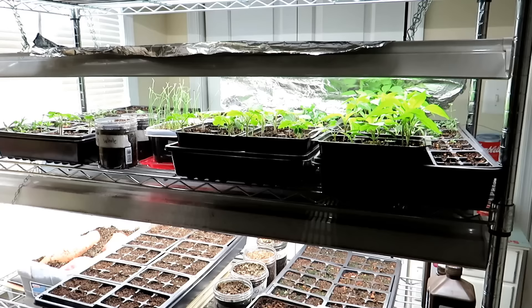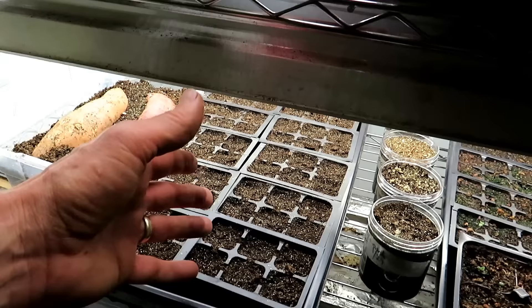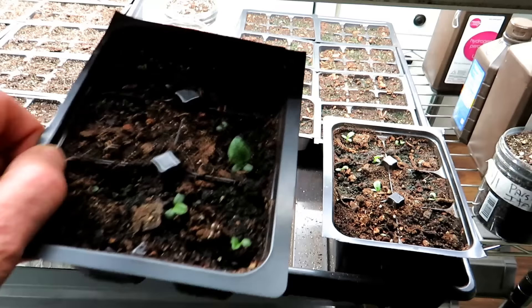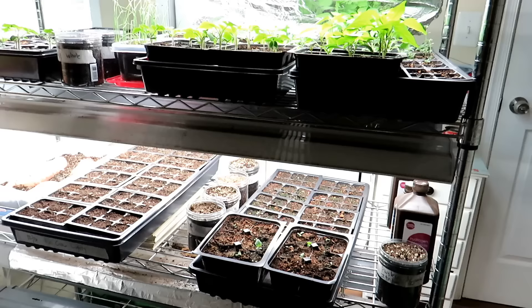Another mistake people make with watering is they water right on top of the soil. It's very time consuming. When you put water down, it easily floods to the next cell and spreads diseases, spores, and problems in your soil. I recommend bottom watering. That means you take out your container, fill the tray a quarter of the way with water, put the flat back in, and wait about 20 to 30 minutes. The water will absorb up from the bottom of the cell and the soil will go from a light color to a dark color. That simplifies watering and reduces the spread of diseases.